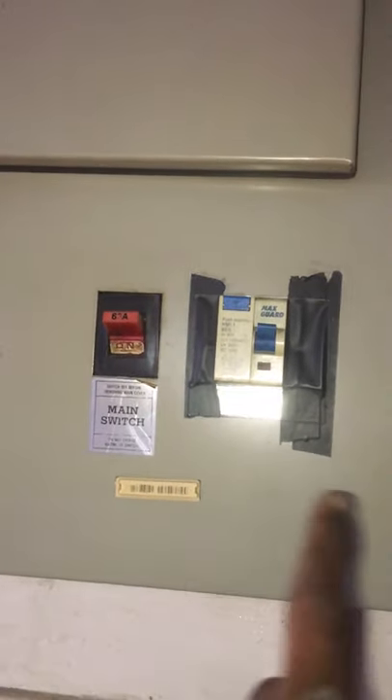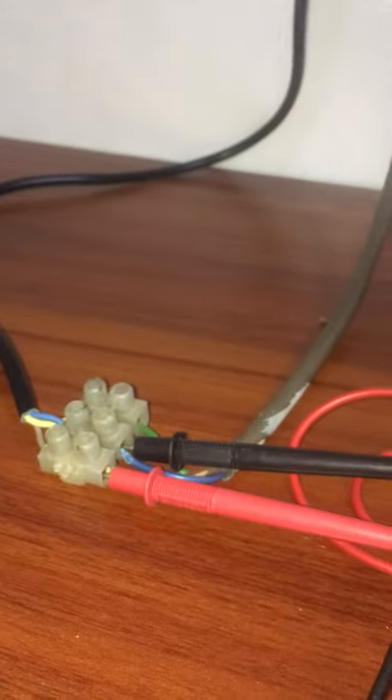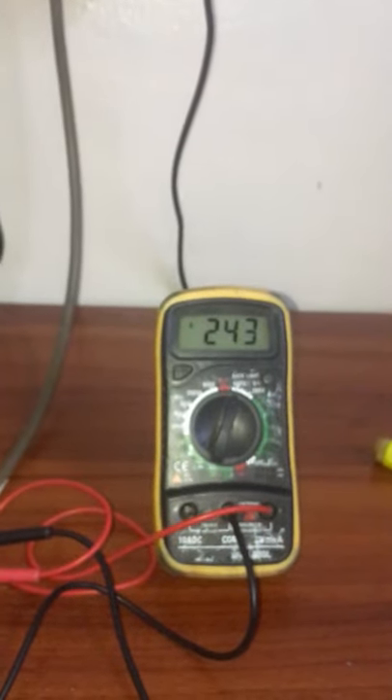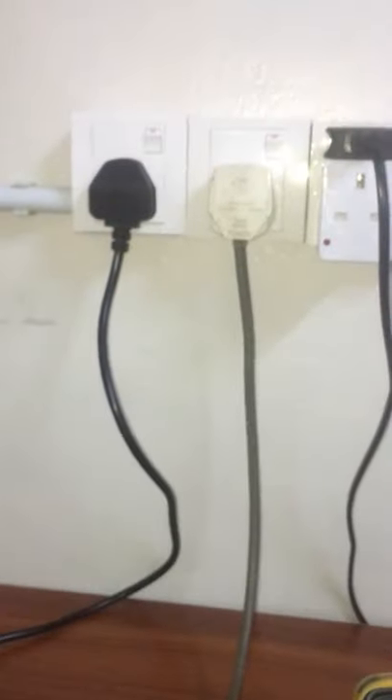I connect the multimeter probes to live and neutral. I turn on the first plug and read 240 volts AC. I then turn on the other socket and still get the same voltage, because both plugs experience the same voltage — they are balanced, and with no load there is no current.